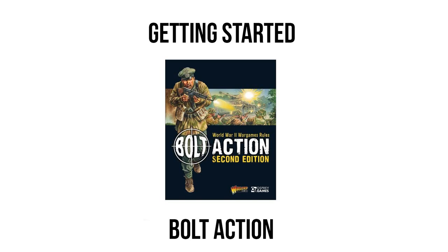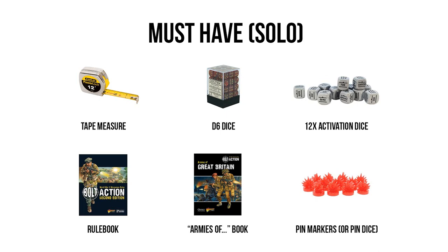Before we look at what models or kits I recommend, we're going to look at some of the tools and equipment you're going to need to begin playing Bolt Action. These are the utensils necessary to play the games and interact on the battlefield scenarios that Bolt Action revolves around. Note that not all of these items need to be bought independently — some will be in the box sets I recommend later. Also, these must-have items do not include the paints required to assemble the miniatures; for that I'll refer you to my getting started mini-series on this channel.